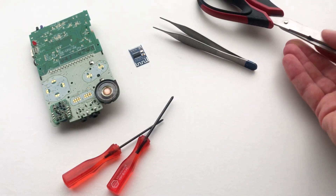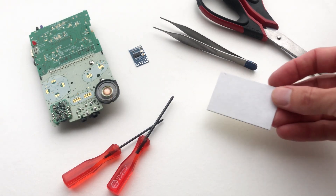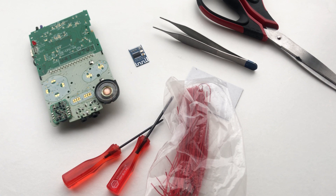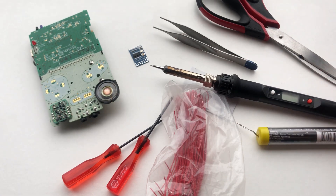You'll also need some scissors, double-sided tape, thin gauged wire, a fine tip soldering iron and some solder.